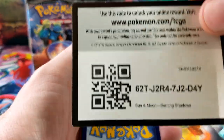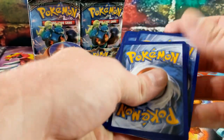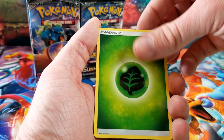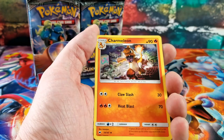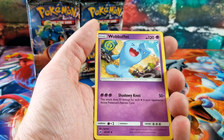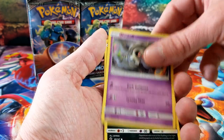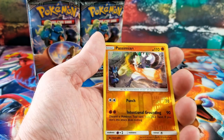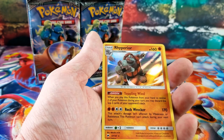Another white code — maybe 10 hits out of this box, that'd be great. I've seen some boxes get 10 hits. Charmeleon, Wobbuffet, Cutiefly, Inkay, Stufful — Passimian Reverse Rare — and the rare card is a Rhyperior.